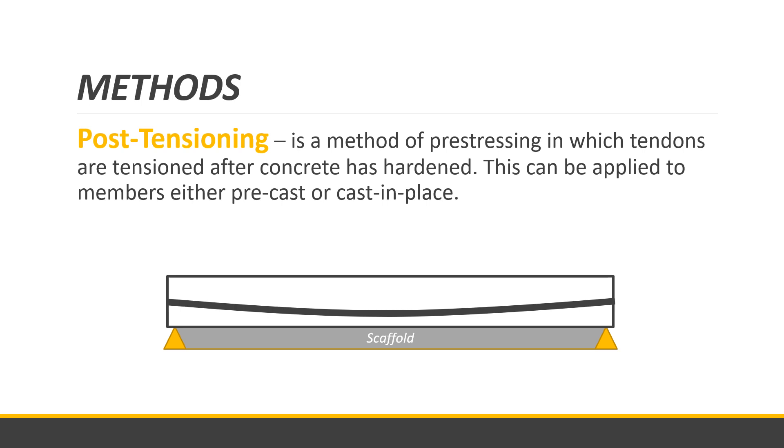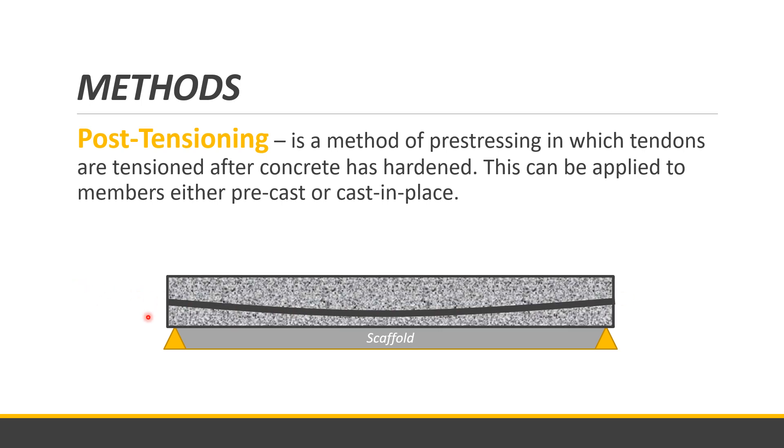The second method is post-tensioning. In post-tensioning, tendons are tensioned after the concrete has hardened — the opposite of pre-tensioning. In this method, you have a mold with a duct or hollow pipe placed inside the formwork. You pour the concrete, and after it hardens, you insert a tendon through the duct.